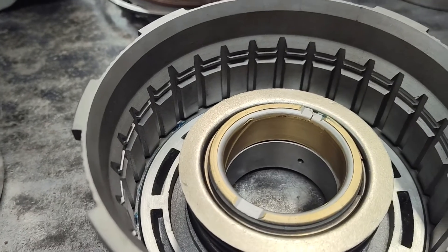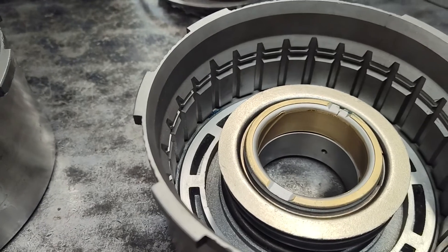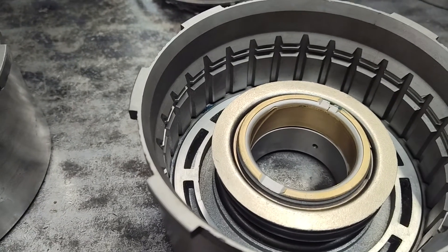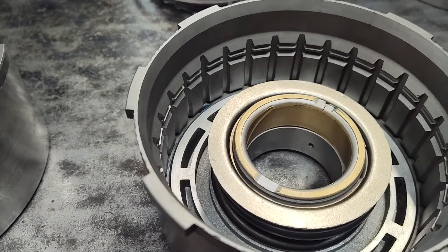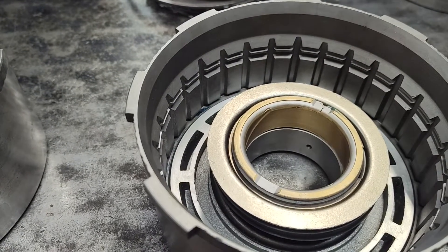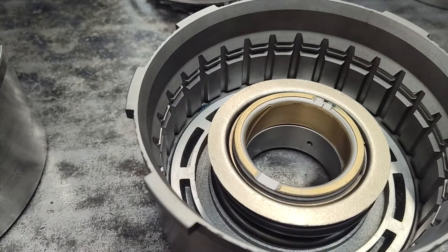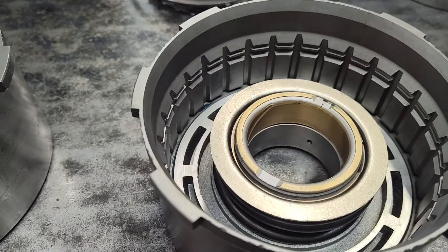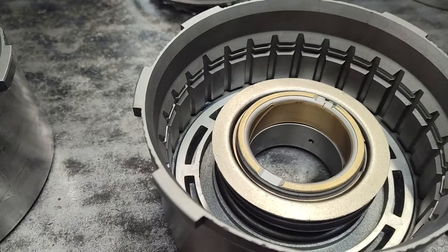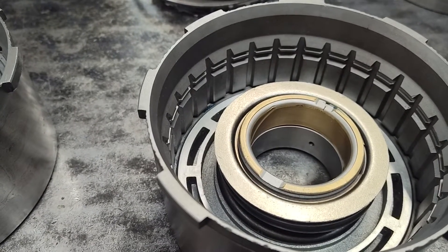Hey guys, here at Broader Performance. We're going to talk about the high gear drum and the C4. This clutch pack tends to be the weakest link in the unit — a lot of times it's valve body design, but also a couple of things. It could be the way this clutch pack is assembled and stacked and all that sort of thing.